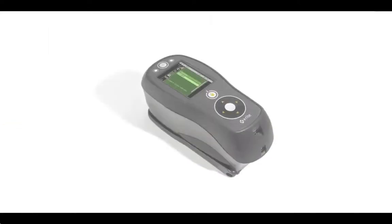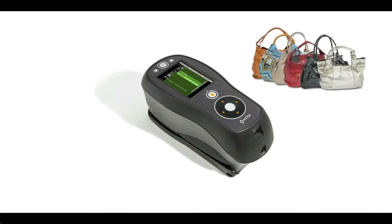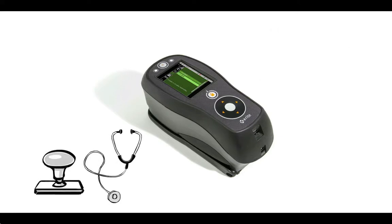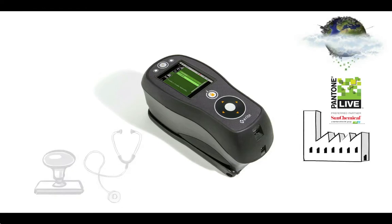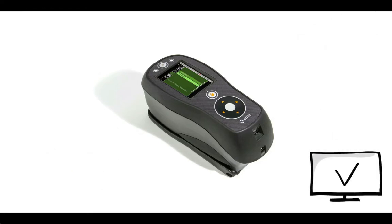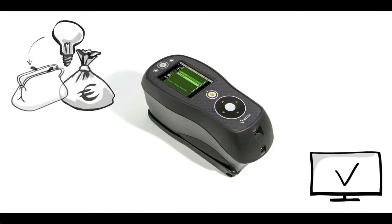Now Judy uses X-Rite's new CI6X series sphere spectrophotometer and net profiler. With the X-Rite solution, she can accurately measure smooth, reflective or uneven surfaces during the entire textile life cycle, ensure colour quality audit trail across multiple devices and locations, and manage brand compliance across the global supply chain.